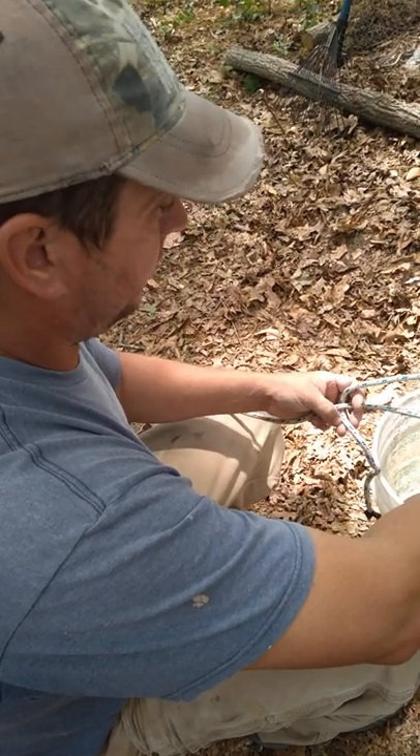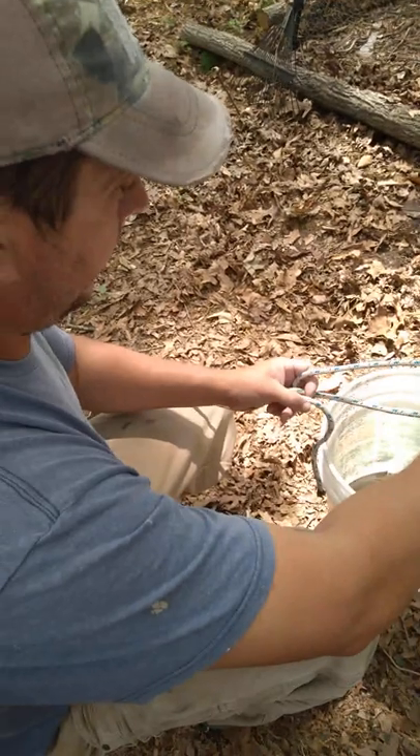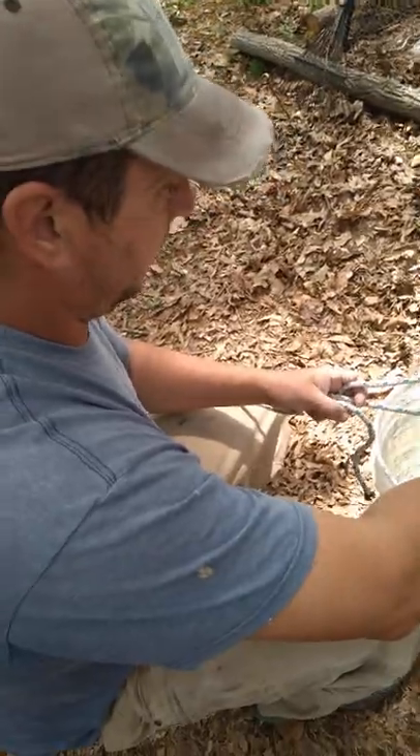The more you pull on it the tighter it gets, but you can loosen it back out. It's a very easy knot to take out and to put in — very useful for tying a lot of things. So basically for bozos like me, it's a great knot.